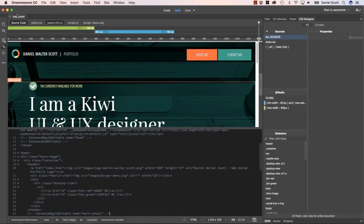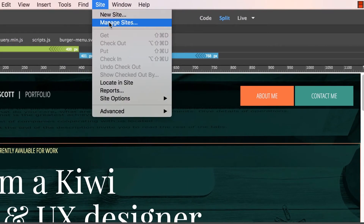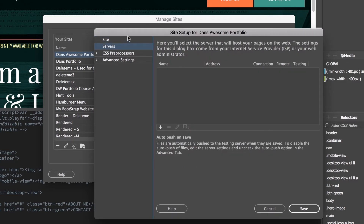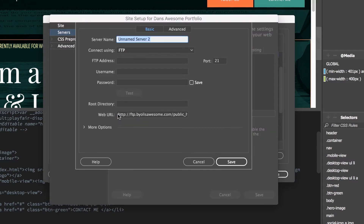It doesn't matter really what page you have open. Let's go to Site and Manage Site. This is the one we're working on this whole course — Dan's awesome portfolio. We're going to double-click it. This is the details we started off putting in, but now we need to insert something called the server. That's what Bluehost is giving us — they're allowing us to use their servers. So let's hit plus. Give it a name at the top here — it doesn't matter — Bluehost.